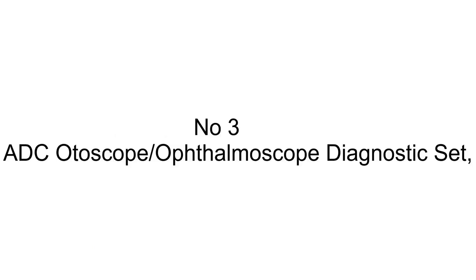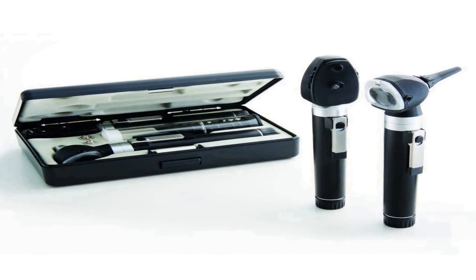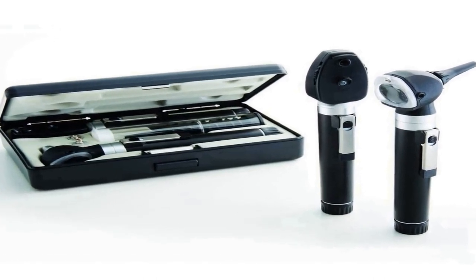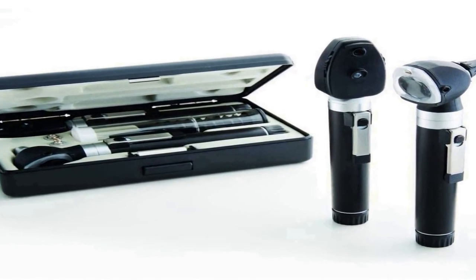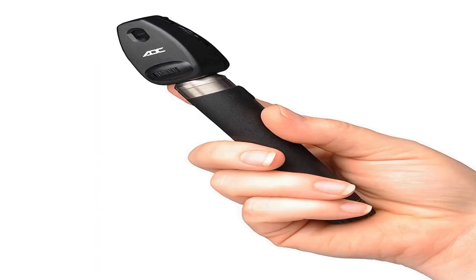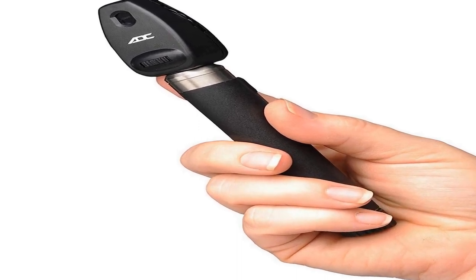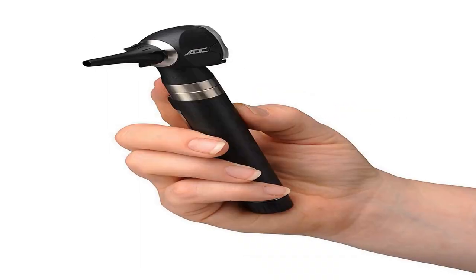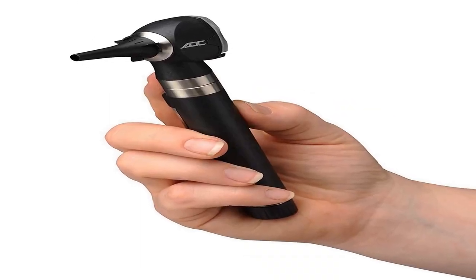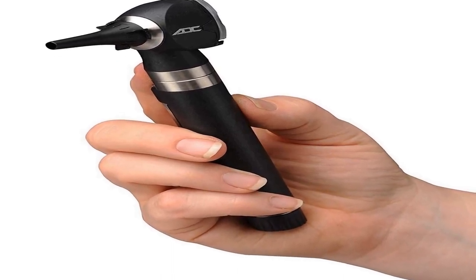The number 3 on the list is a diagnostic set. The otoscope features fiber optics for cool, obstruction-free light transmission, a 2.5-volt LED lamp for true tissue color, and a wide-angle swivel 2.5x viewing lens that permits instrumentation and an insufflator port. Fitting and insufflator are sold separately for pneumatic otoscopy.